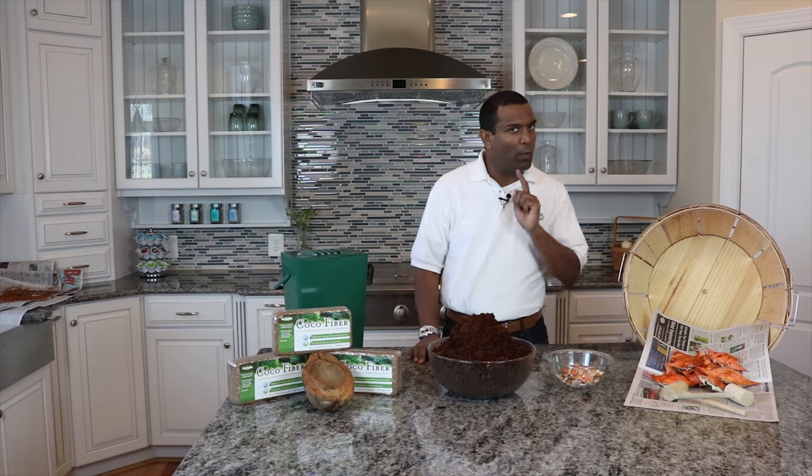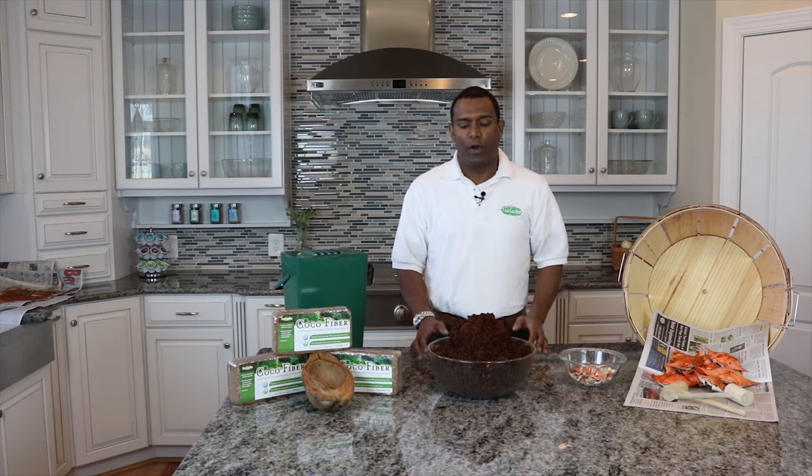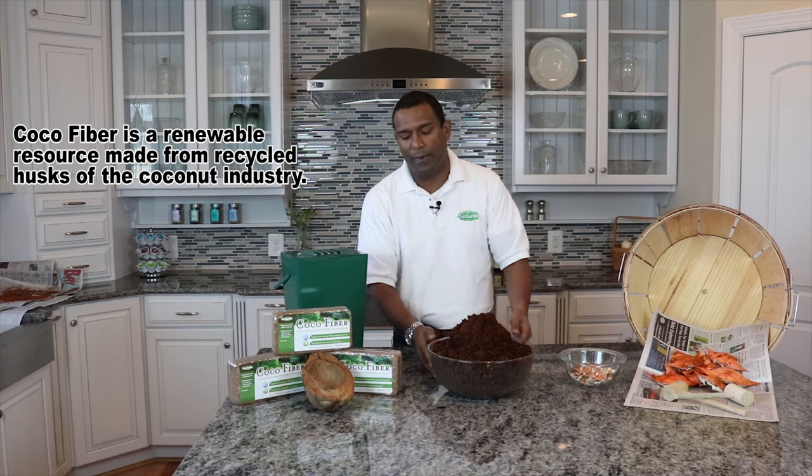All right, so you've got your crab shells ready and you're ready to compost — just one more step left. Before we can take these shells and turn them into beautiful organic fertilizer, we're going to use coco fiber to help accelerate the process and create a premium growing medium.